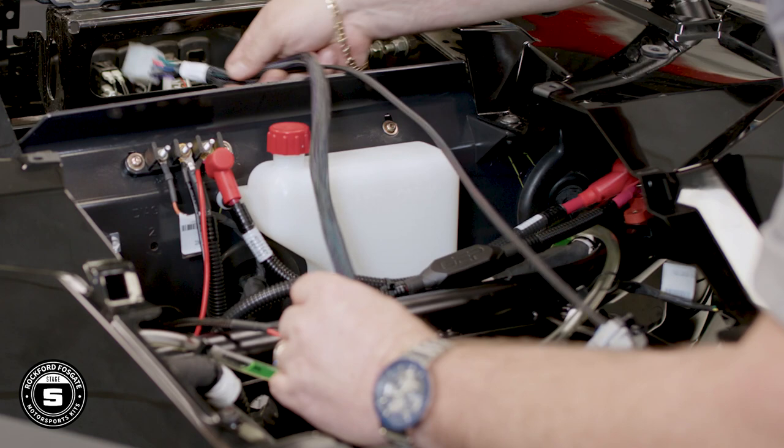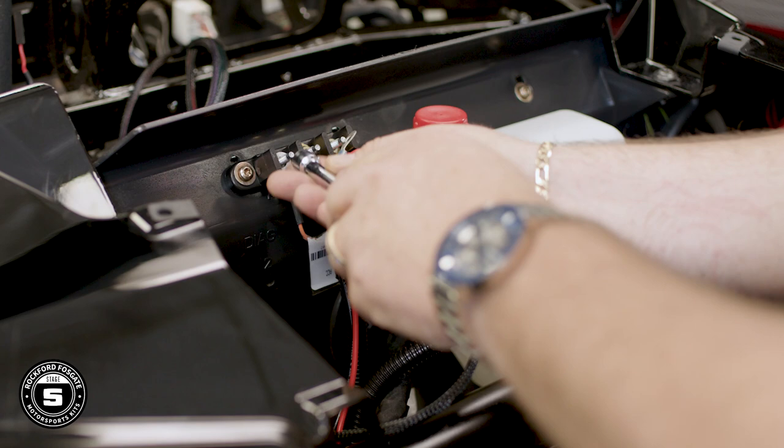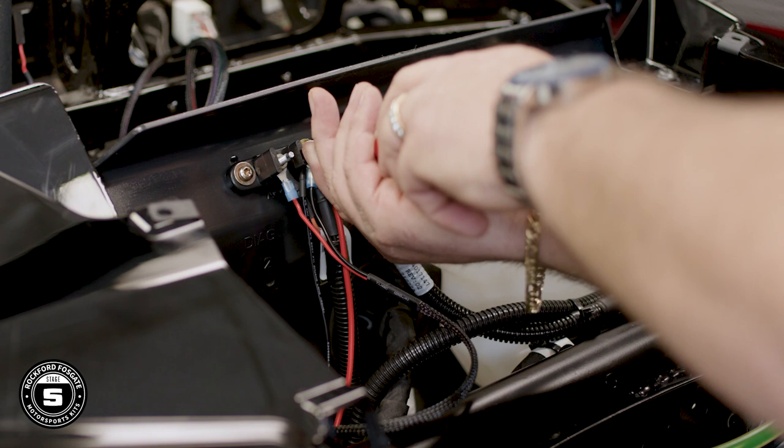Now we're ready to install our PMX power harness. Take the end with the ring terminals from the inside of the car and push those through the factory grommet to the accessory terminal strap. With a 10mm nut driver, connect the red wire to the accessory terminal and the black wire to the ground terminal. Note we're not using the constant red terminal because you don't want to keep the radio on all the time.